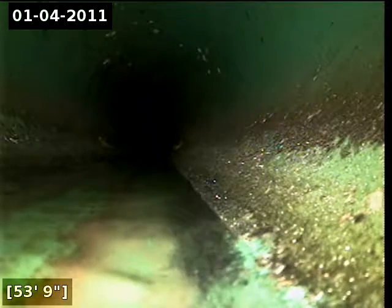Here we go. Observing a 6-inch cast iron section, followed by a 5-inch cast iron section.